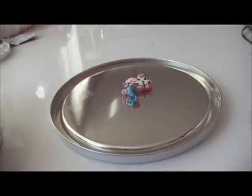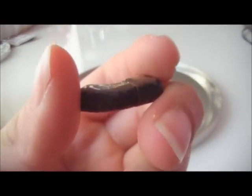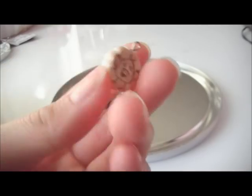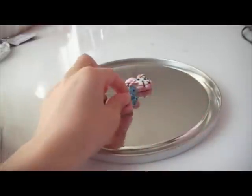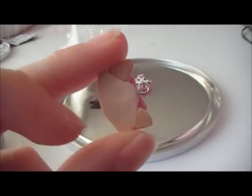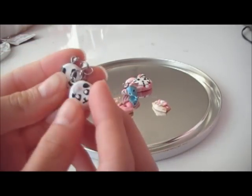This cookie mustache thing kind of got messed up because the eye pin popped out and there's a crack in it. Character inspired steam bun squishy, Hello Kitty donut, and Marie the cat cookie from Disney.